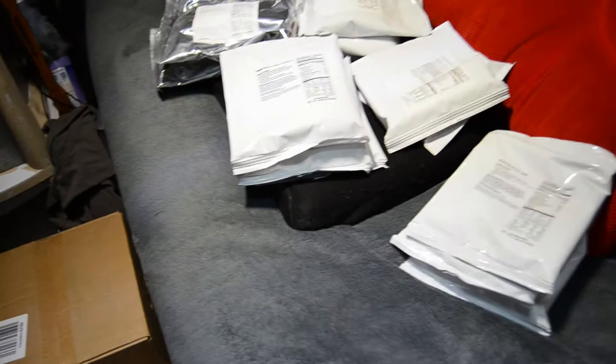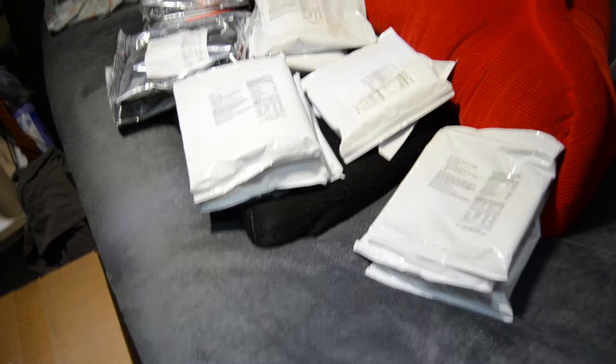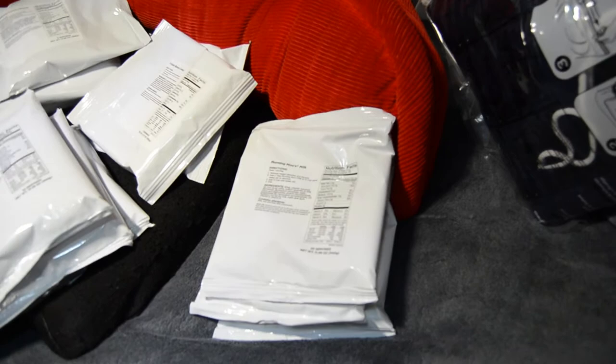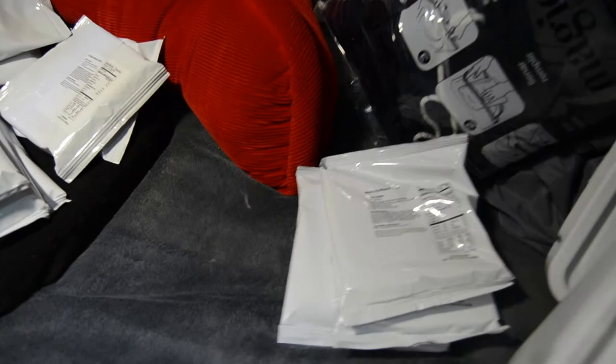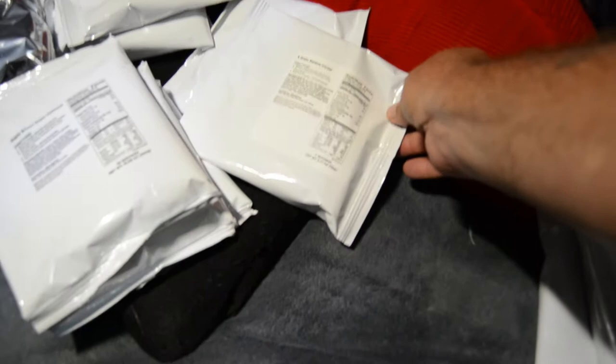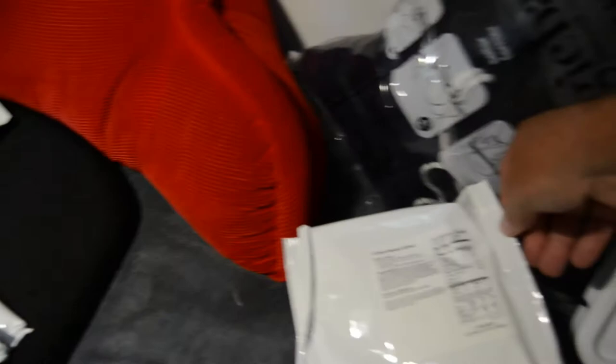I'll go through everything that was in the bucket. Here we have the Morning Moo milk — each one of these packages is 20 servings and there are three packages, so there are 60 servings of Morning Moo milk. We're inside my camper, by the way — it was just way too hot outside and the camera was overheating. This one is six grain banana cereal. There are four servings in each package and there are two packages, so you have eight servings of six grain banana cereal.